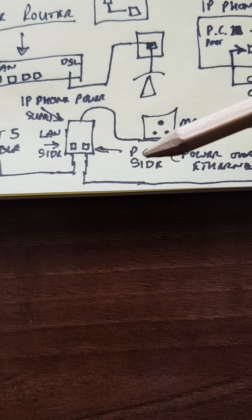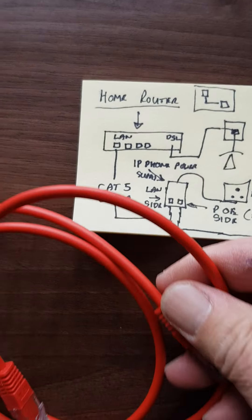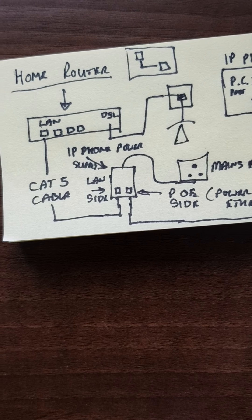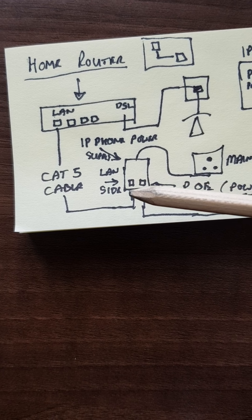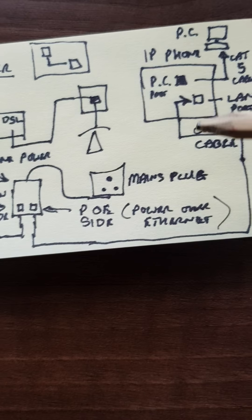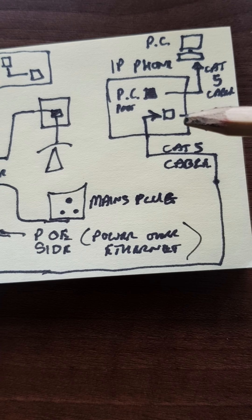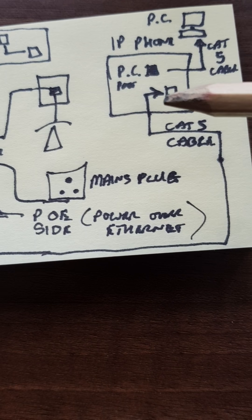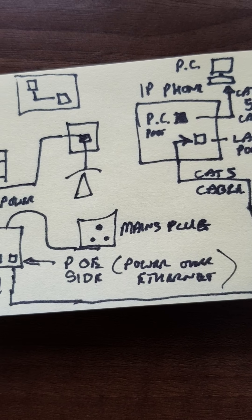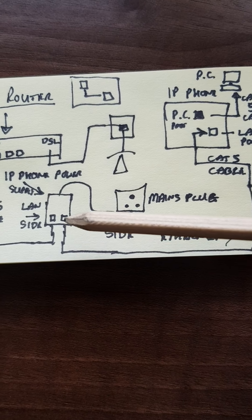Your IP phone needs to connect into the POE side of this injector via a Cat5 cable — straightforward, same RJ45 connections both ends. So you'll have a connection from your POE injector on the LAN side straight into the router, and from the POE injector on the power side straight into your telephone. At the base of the telephone there are generally two ports: one marked PC and the other marked LAN. You don't want to plug into the PC port — the phone will stay blank. Power comes in on the port marked LAN.